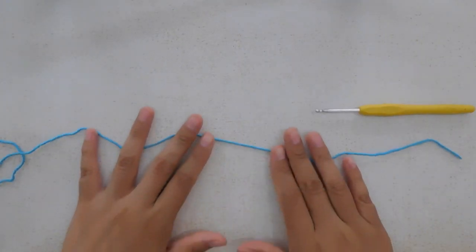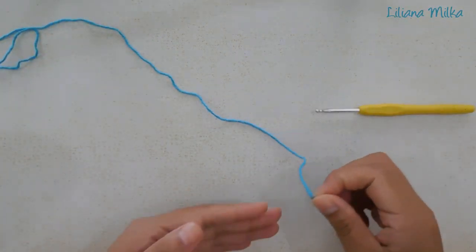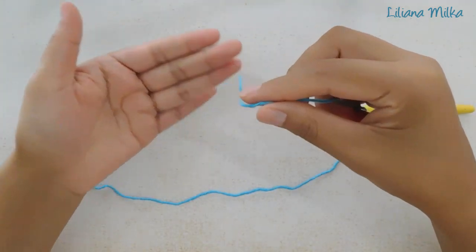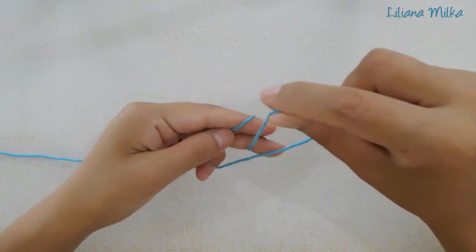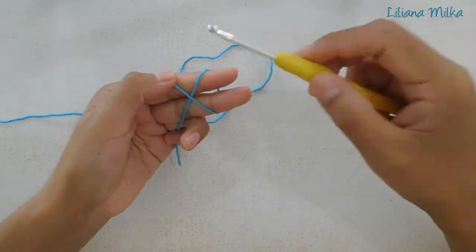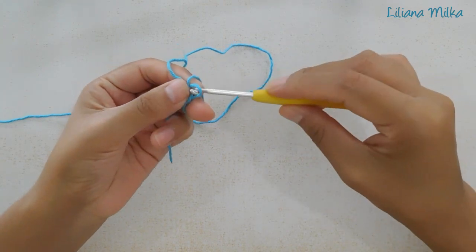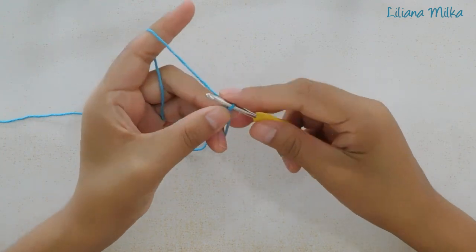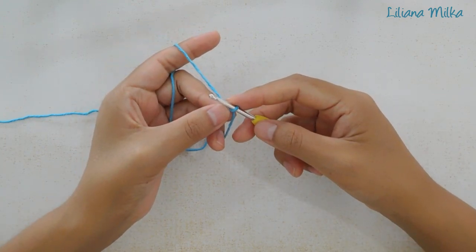Para comenzar con el granny, vamos a hacer primero un anillo mágico. Lo podemos hacer como lo sepamos, o de la siguiente forma: pongo la hebra sobre los dedos, cruzo la hebra sobre la primera que puse y se forma una cruz. Paso la aguja por debajo y saco la hebra. De esta forma tenemos el anillo listo. Ahora vamos a trabajar en la primera fila con punto puff.